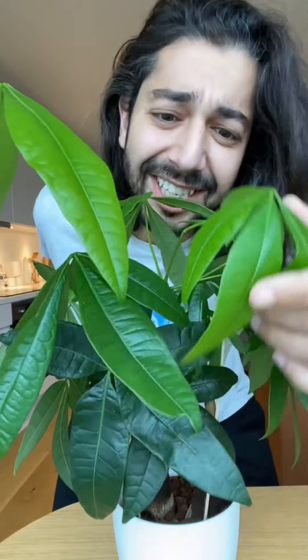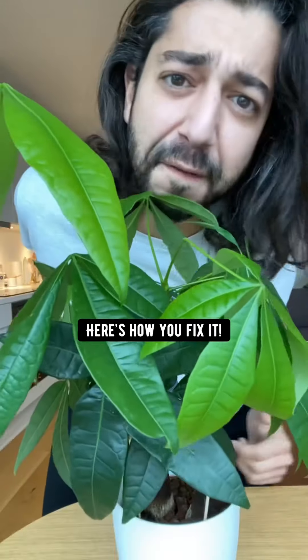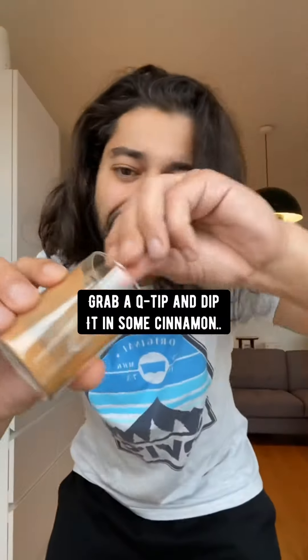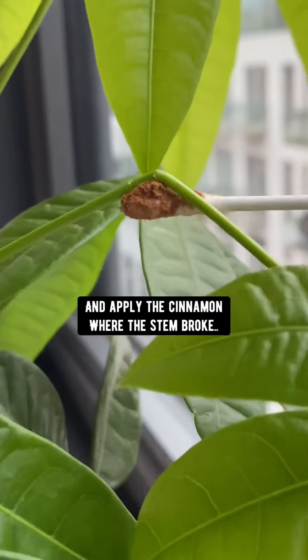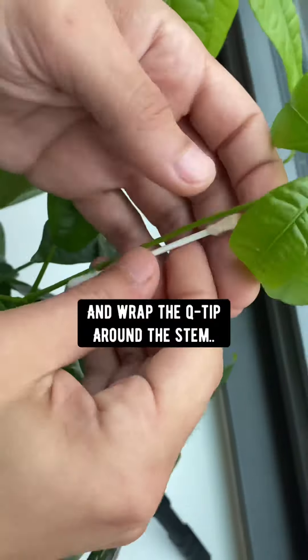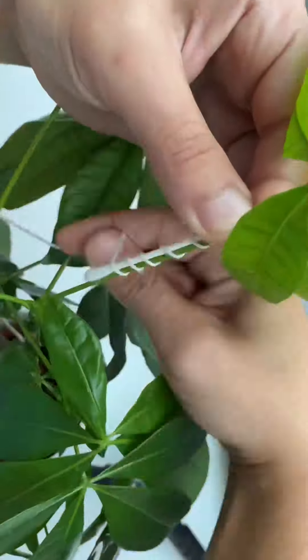If you accidentally snap one of the stems of your plants, here's how you fix it. Get the area wet with some water, grab a q-tip and dip it in some cinnamon, and apply the cinnamon where the stem broke.